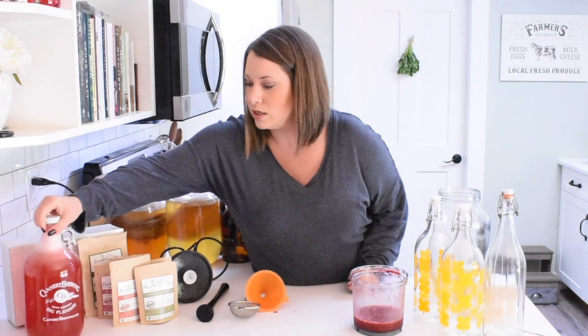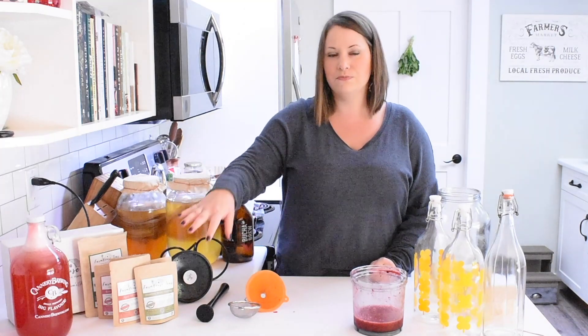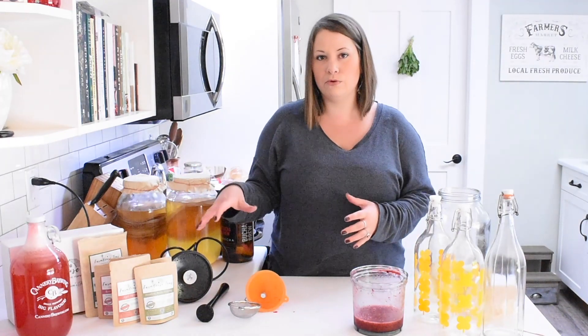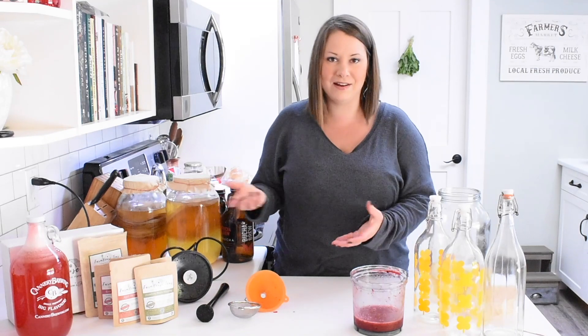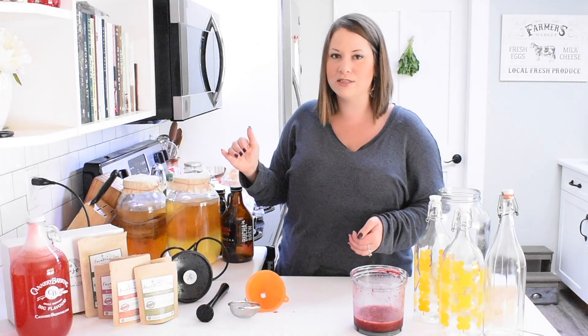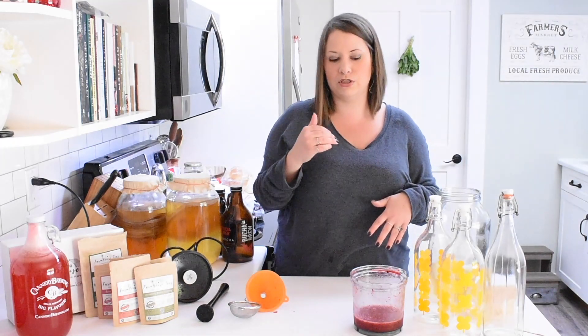I make sure the cap is tight, then put this to the side. Just like with the first ferment, I'm going to leave it on my counter — I usually leave mine for around three days, which I find is a good amount of time. While it's sitting at room temperature, it's continuing to ferment, building up carbonation, and really taking on the flavor of whatever you've added to flavor it. Once it's finished, you can go ahead and put it in the fridge, which will slow the fermentation process and preserve it longer without continuing to build up a lot of carbonation.